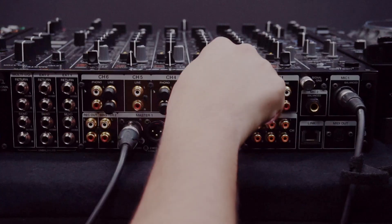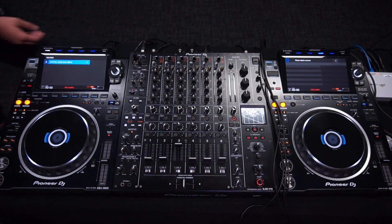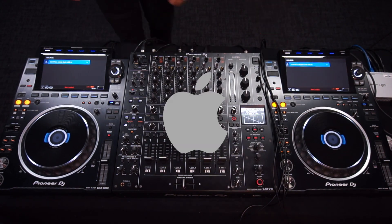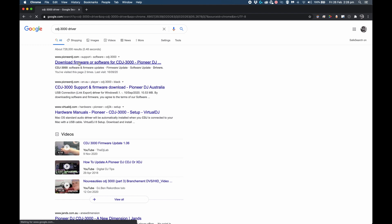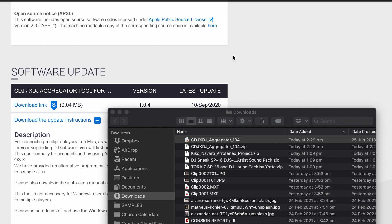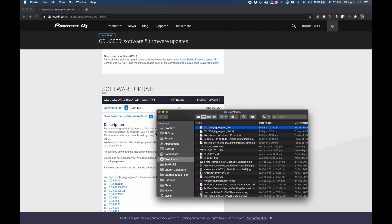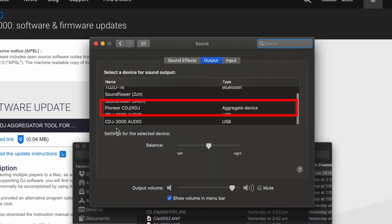First of all, connect your audio cables to your mixer and also connect the USB cables from each of your CDJs to your computer. This next bit applies to Mac users: Google up the CDJ model and add 'driver' at the end. Get to the driver page and you'll notice a CDJ aggregator tool — download and install that. What this does is combine both CDJs into an aggregate driver. PCs do this automatically. Here's the proof: Pioneer CDJ XDJ aggregate device.